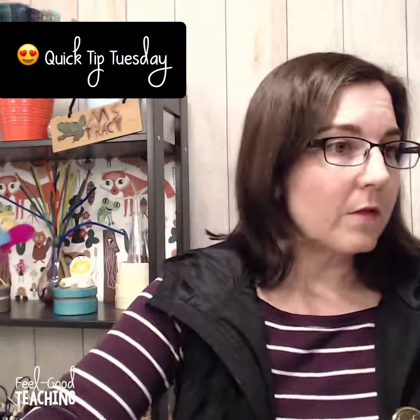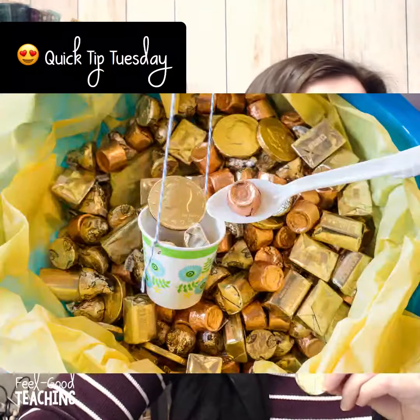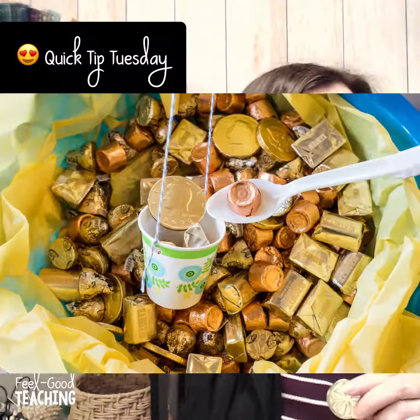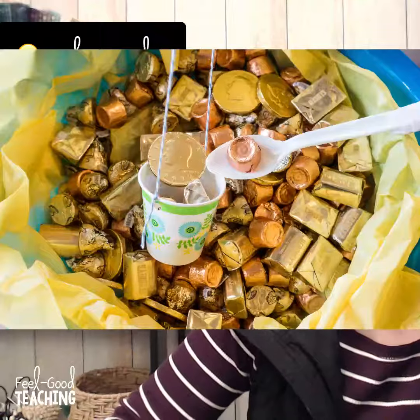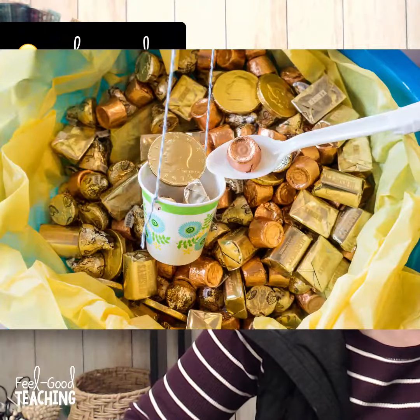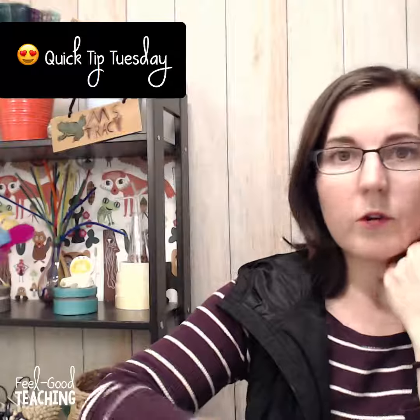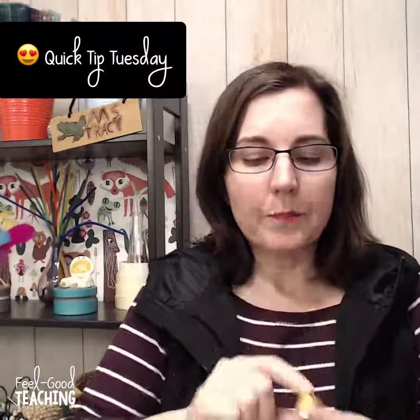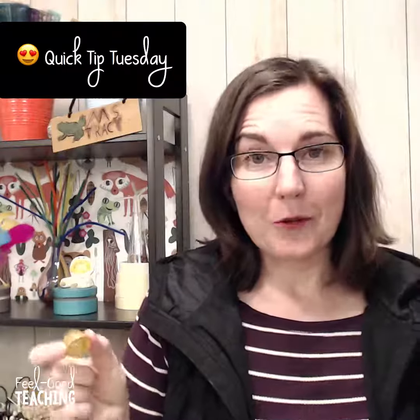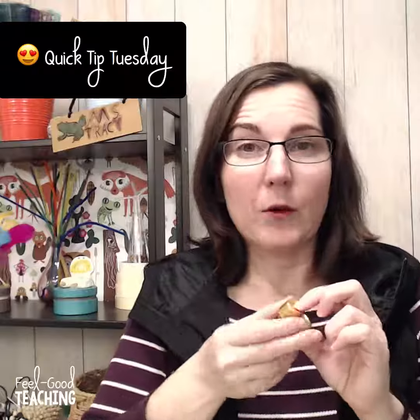My favorite option is actually just candy, because I know I will eat it later. You can see I've got the little coins in there, but another thing that works really well is anything Hershey's almond — their nuggets or their kisses — unless you have kids with nut allergies. Another thing that works really well is Rolos. They're not exactly gold, they're sort of a coppery color, but you can see in the bowl that it still works well. You can call them fool's gold and use them as negative points or for integers.